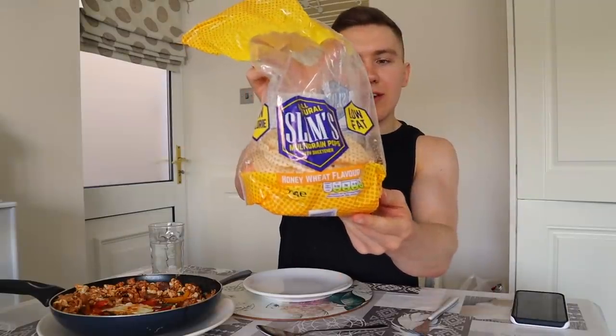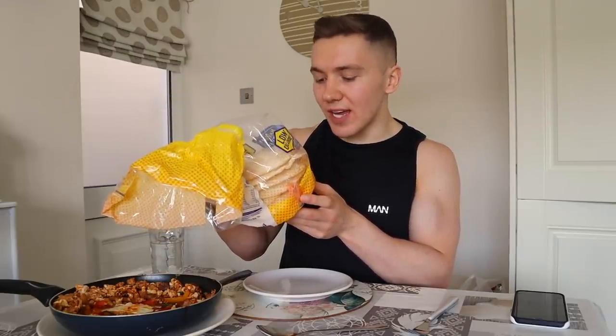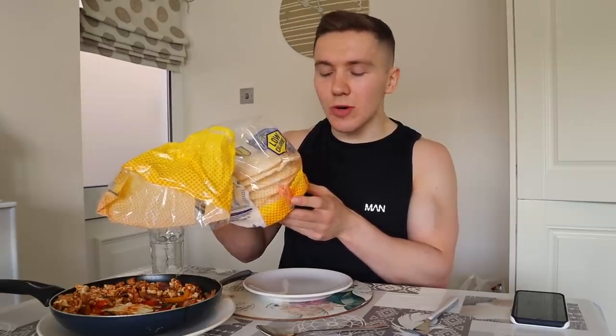Boom, breakfast is good to go. It's good to replace the tortilla wraps that you usually get with huevos rancheros — I'm going to use these Slims multi-grain pops. Per pop there is only 18 calories, you can get a bunch of different flavors. These ones are honey wheat flavor and I know you can get an onion flavor as well. They are super handy for dishes like this, and if you can't find them in your supermarket, Dunn's do their own version as well.